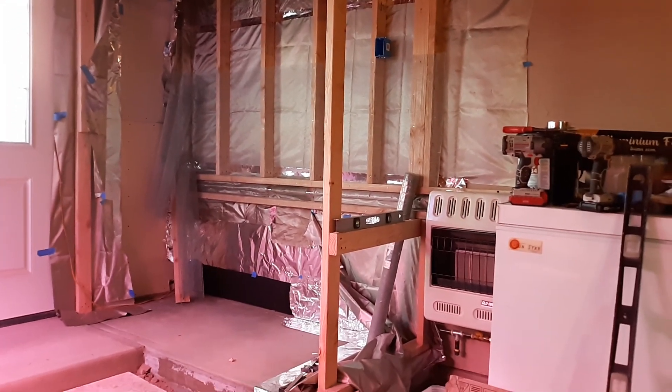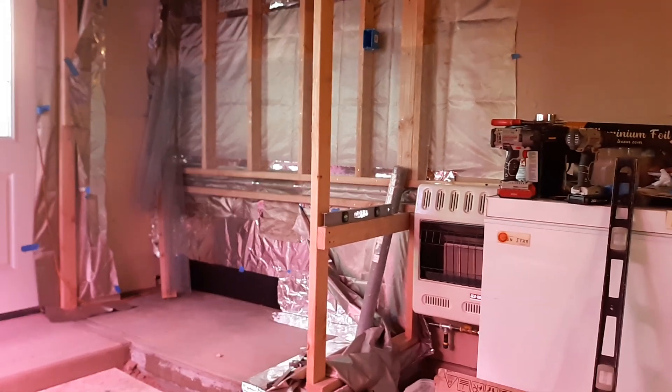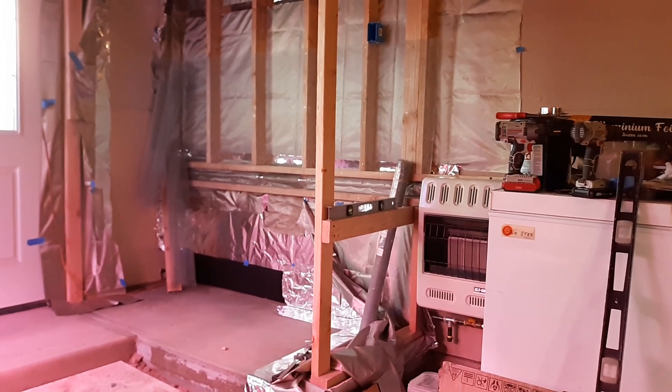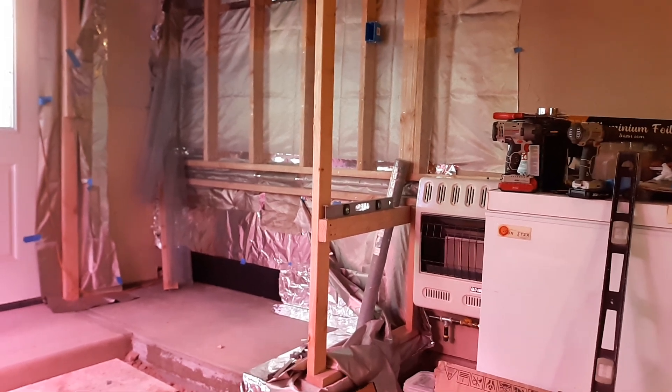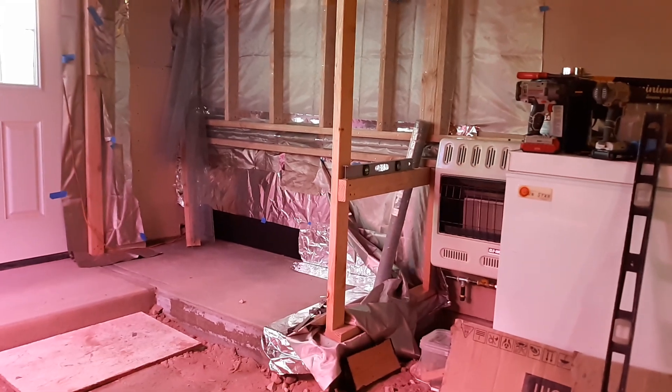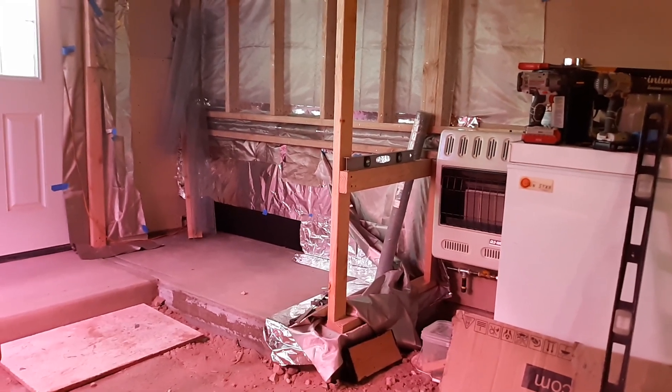We are going way overboard on this. We're going to end up probably putting four layers, maybe even five layers of metal and screen of aluminum foil on this to keep the EMF radiation enclosed.